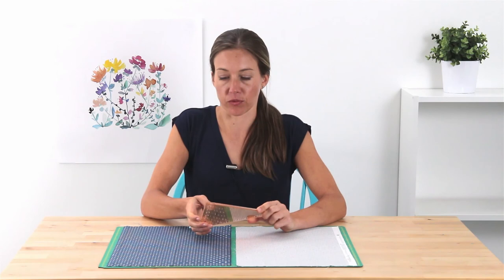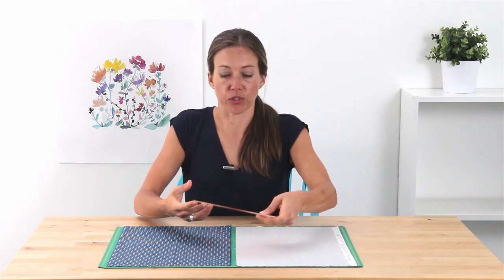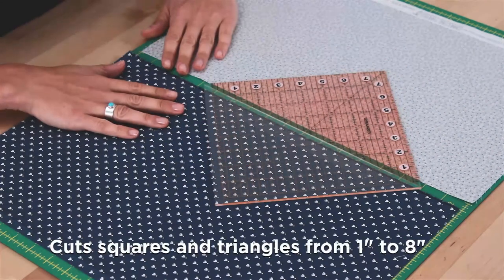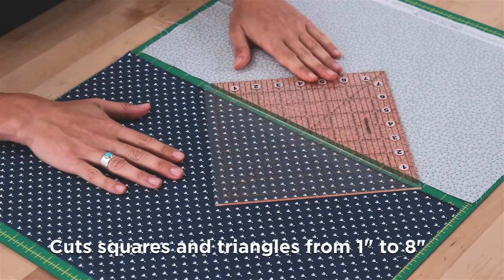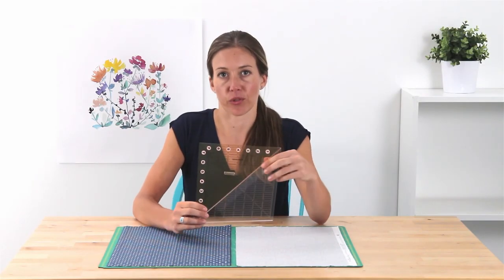What I really like about this ruler is that it has both dark and light lines for visibility on both light and dark fabrics. Again, this is the Fiskars Folding 8-inch ruler.